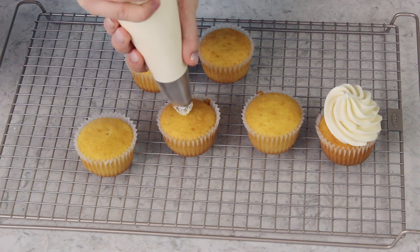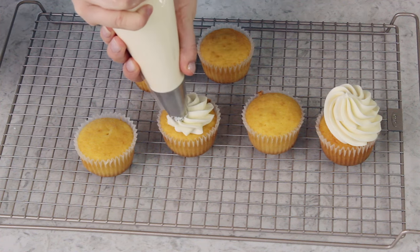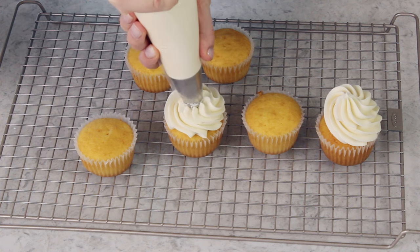This amount of frosting will cover a two-layer 8-inch or 9-inch cake. It will cover a 9 by 13 sheet cake. It will also generously ice 12 cupcakes, or if you just want to spread the icing on top, it will cover 24 cupcakes.